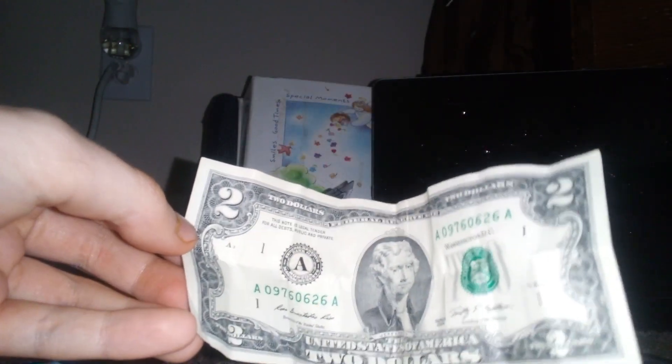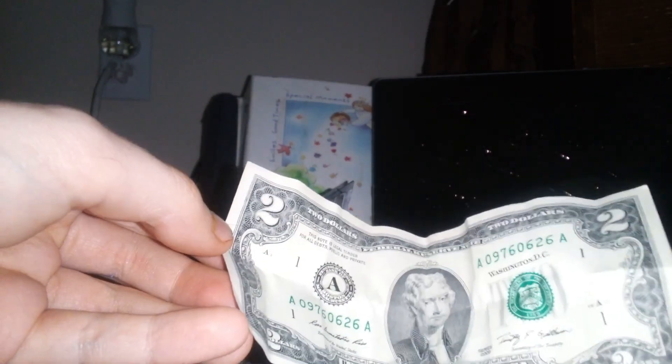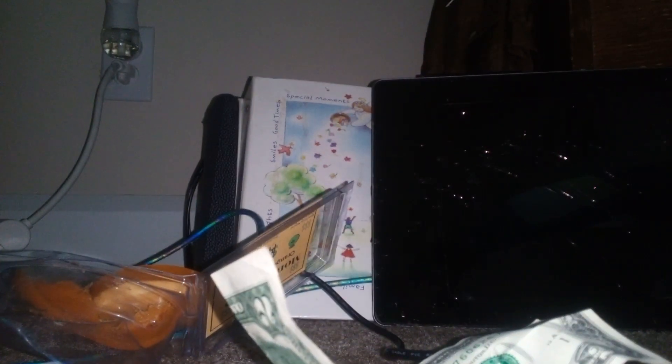I never seen a two dollar bill before, but hey, there it is. So there's the money soap. There's a part two for this — I ordered another one so that's coming in the mail too, so obviously there'll be a part two. I never seen a two dollar bill before, that's pretty sweet. But yeah, there's my video. See you guys in the next one.